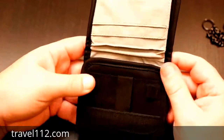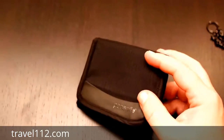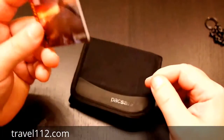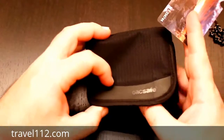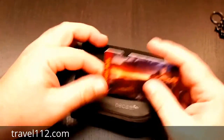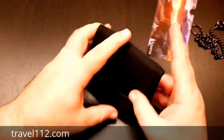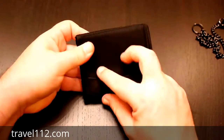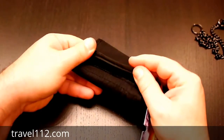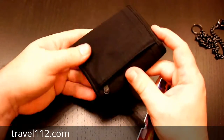With the wallet, we've got a lot of pockets. I have my National Park pass here, which is about the size of a credit card, to demonstrate the pockets. On the front, we don't have any pockets, but the stitching is really good quality with no problems whatsoever.